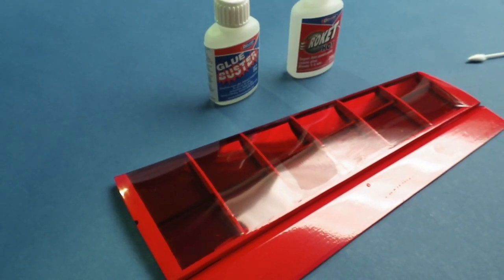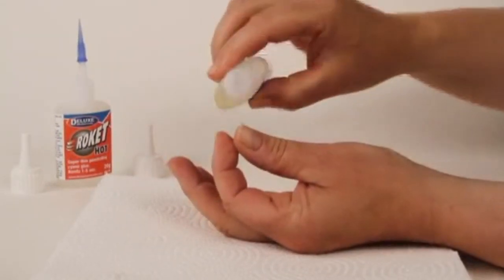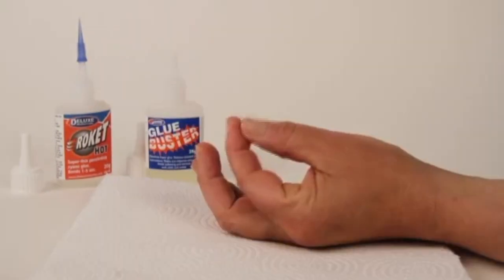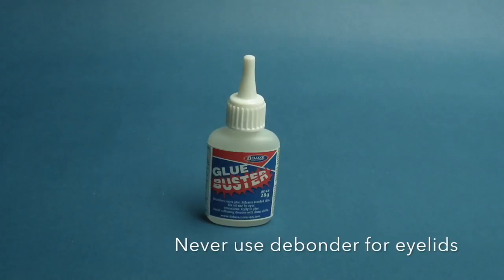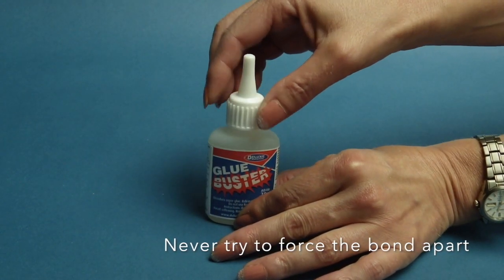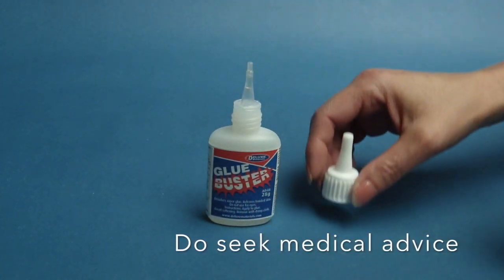If you do accidentally glue your fingers together with cyano, apply Glue Buster liberally and then roll fingers gently apart. Within a few seconds the glue will be released. You must wash skin thoroughly after use. Never use de-bonder for eyelids. Do not try to force the bond apart. Use gauze with warm water. Don't panic, but do seek medical advice.